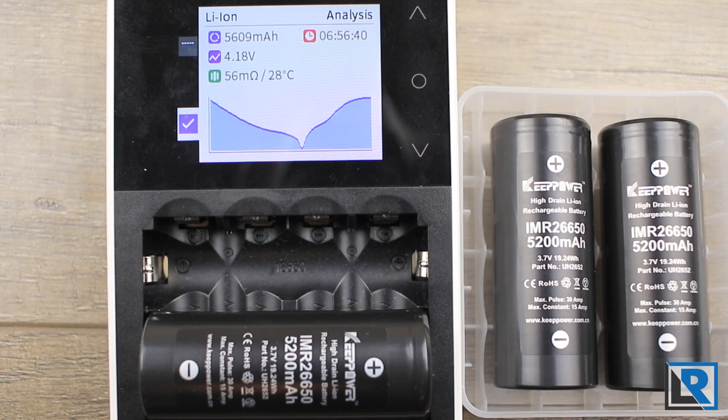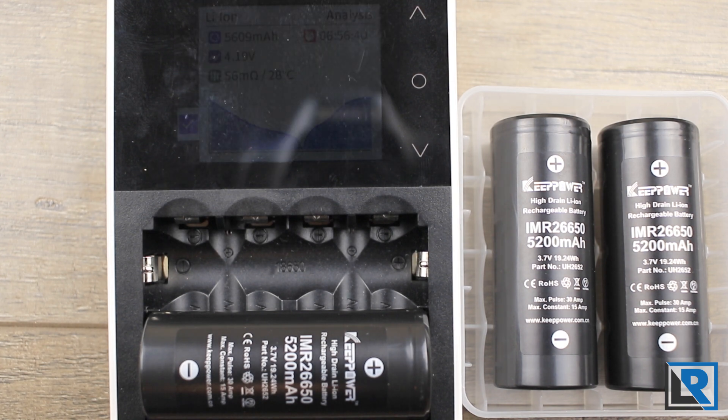Prices at time of filming are pretty good for U.S. cells shipping from an Amazon warehouse. A pair of cells are going for about $12 with $8 shipping. Buy a second pair and you still only pay $8 shipping, so that's $32 for four cells with shipping, arriving in a couple days — which is really good for KeepPower branded cells. The original price was $26 a pair, so getting them for $20 shipped is a pretty good sale.